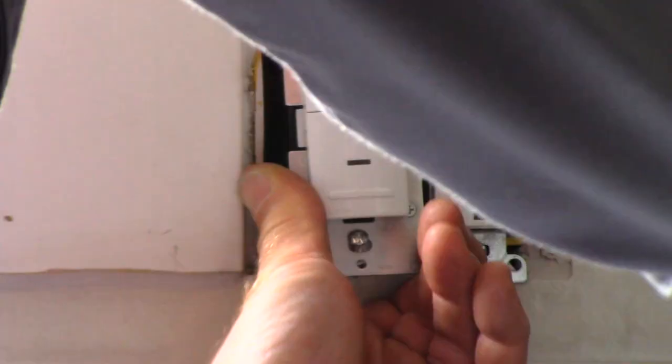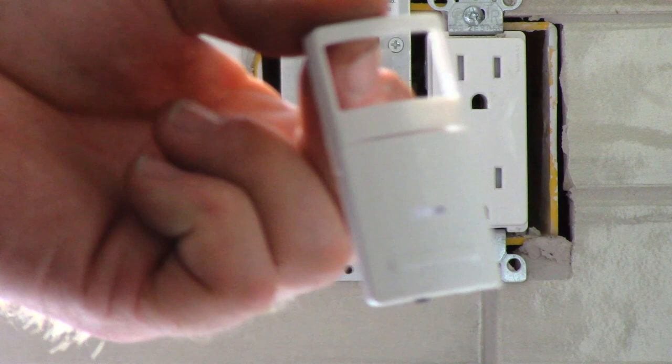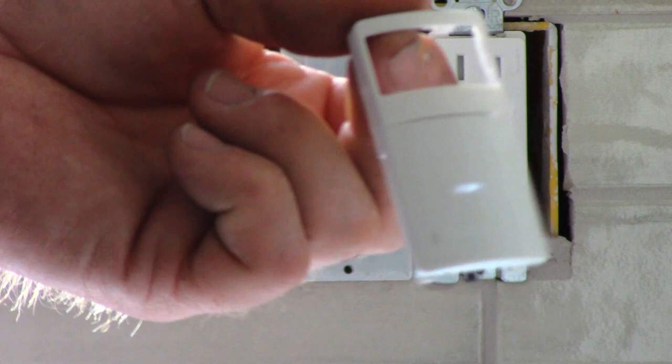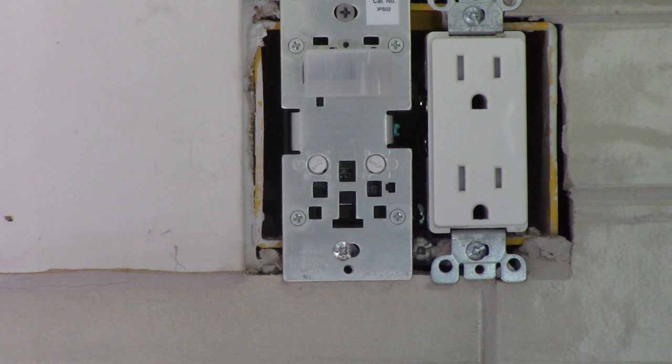Make sure that bare ground doesn't touch any other terminals inside the box as we push it back in. Start one of the box screws. Now the instructions say leaving the face plate off, we want to remove this plate so we can get at the adjustments and settings — you pull down on that plate. You can also change these out to different colors; if you had almond, ivory, or some other type you could order a face plate that matches your existing devices. We've got all white in here, and there we reveal the settings. The time selector is the one on the left, in increments of 0, 1, 2, 3: 0 being 30 seconds, 1 being 5 minutes, 2 being 15 minutes, and 3 being 30 minutes. That's the amount of time the lights will stay on after it senses motion or occupancy.